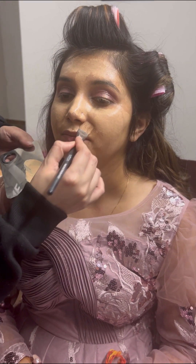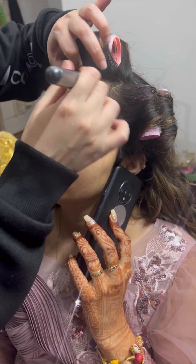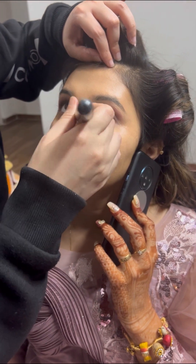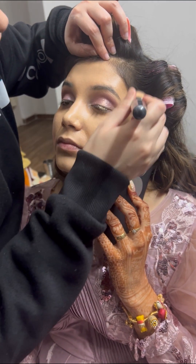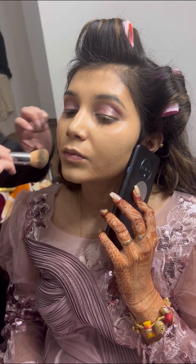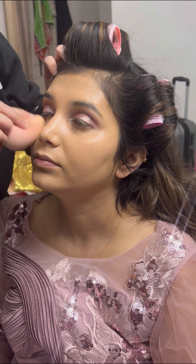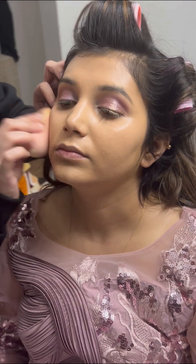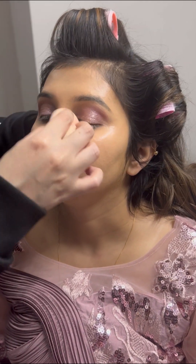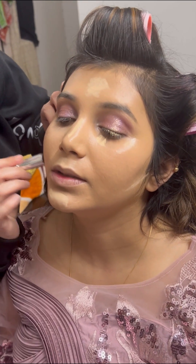I applied the foundation properly with a flat brush all over the face. This was the Sleek Terbury Neutral Foam foundation. Then I blended it properly with a London Prime foundation brush, making sure to blend it in every area — including covering the ears — and then blended it with a beauty blender so that we have a flawless base. You can see that the skin texture is already looking good.